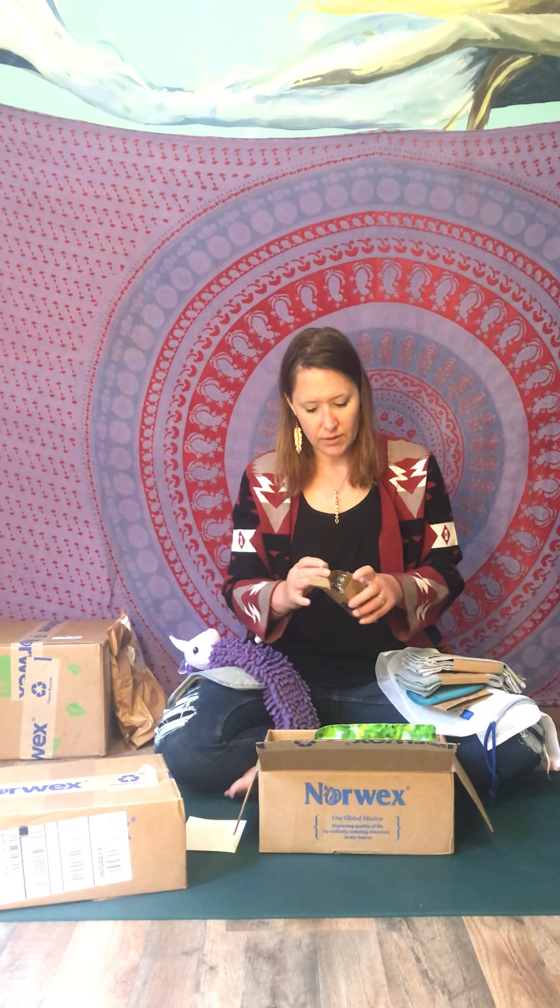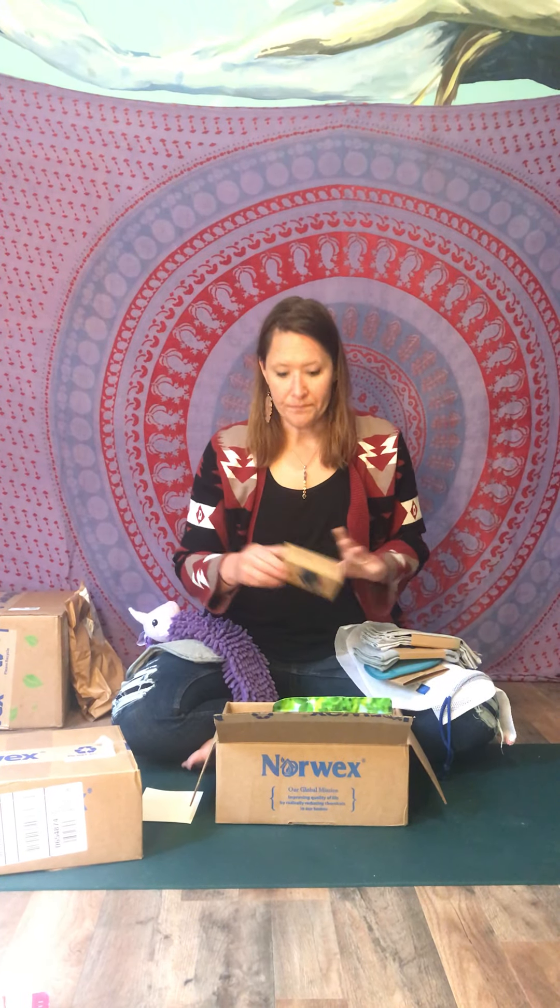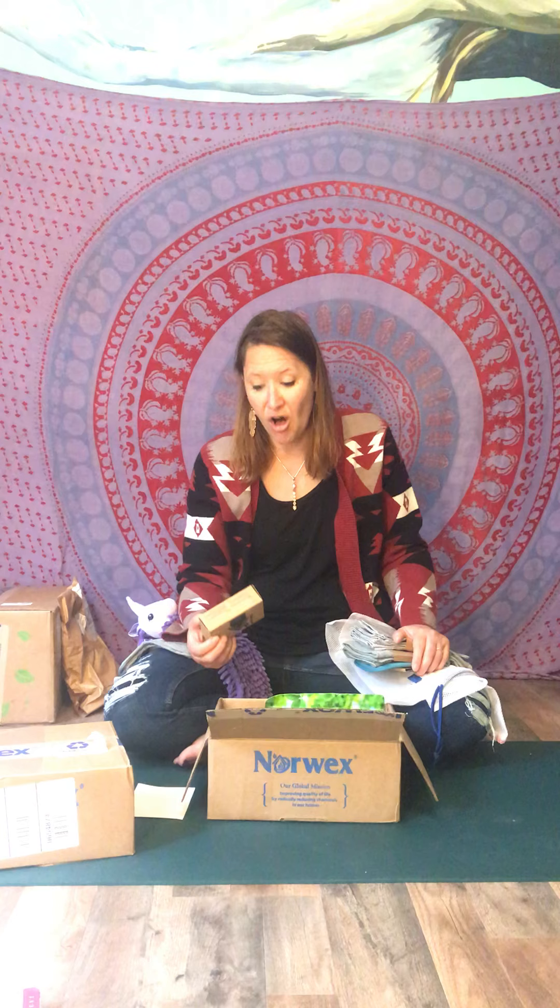That is your Fresh Step One! Once you reach $400 in sales as a consultant, this is what you receive — all of this. It's absolutely wonderful. Norwex really is generous and takes care of their consultants as well as their customers. That's our Fresh Step One — thank you!